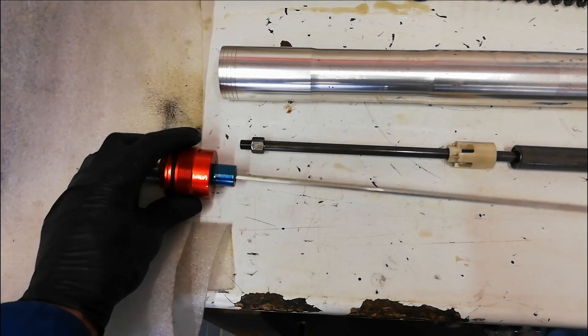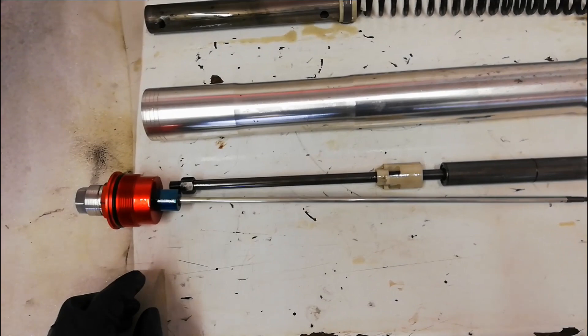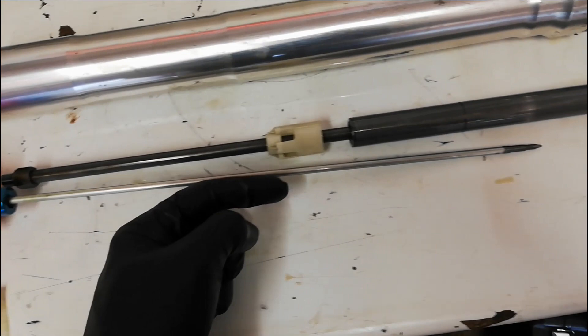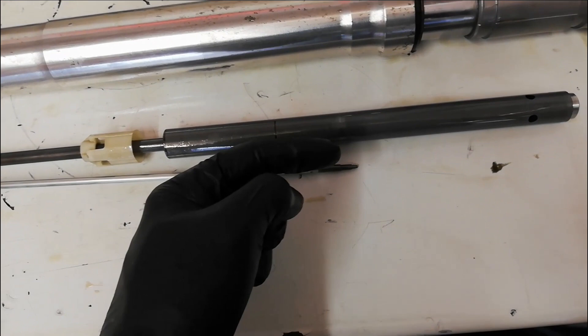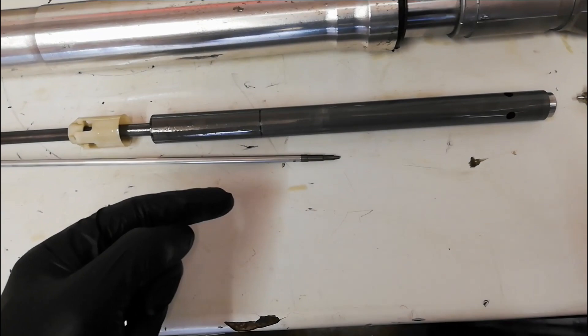That's the compression adjuster. The rebound adjuster is attached to the fork cap, which bolts to the cartridge and then to the outer - it's the same system. The little screw at the top screws the shaft in and out, and it depends how far into the piston it goes. If it's locked off, all the oil has to go through the shim stacks, giving more damping. If you wind it out, you open a bypass hole allowing more or less oil through, altering how much damping you have. So that's the basics of it.